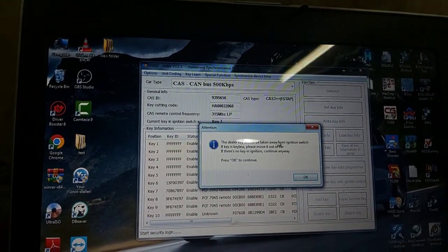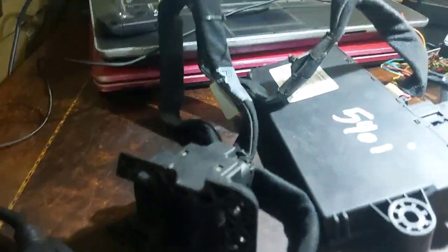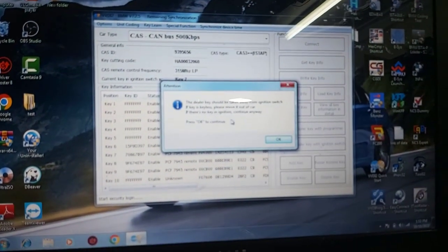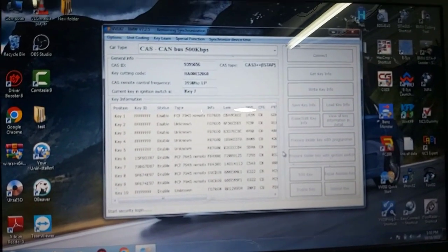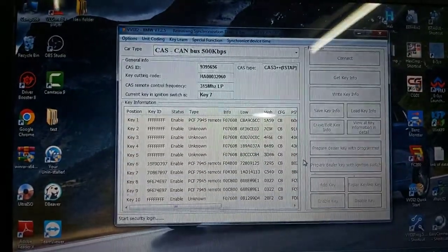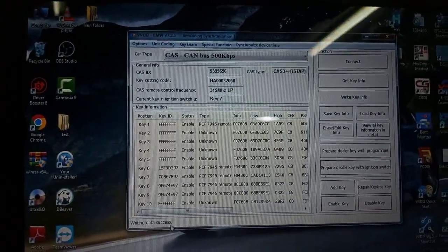The key should be taken away from the ignition switch — nothing is there. Let's move the key to the ignition. Writing data, please wait. Writing data — success.